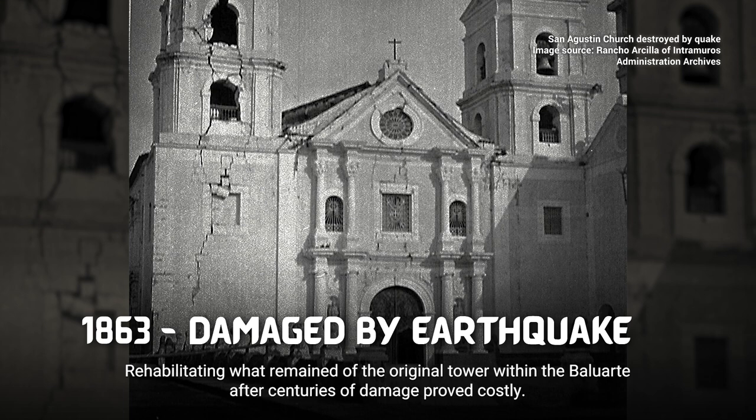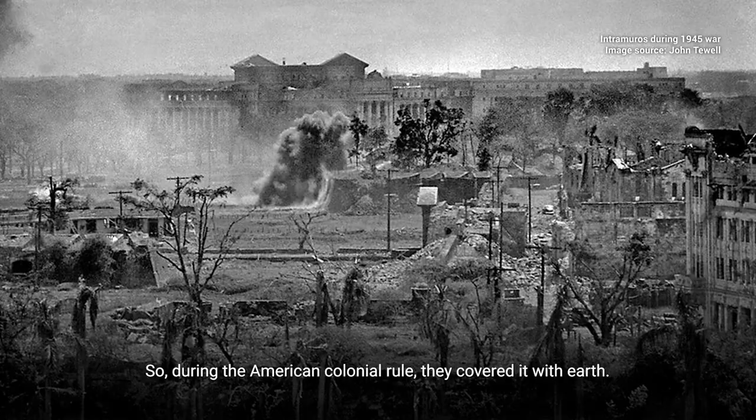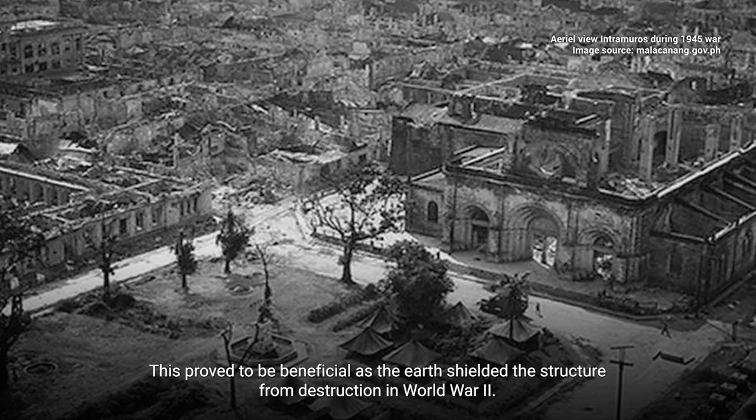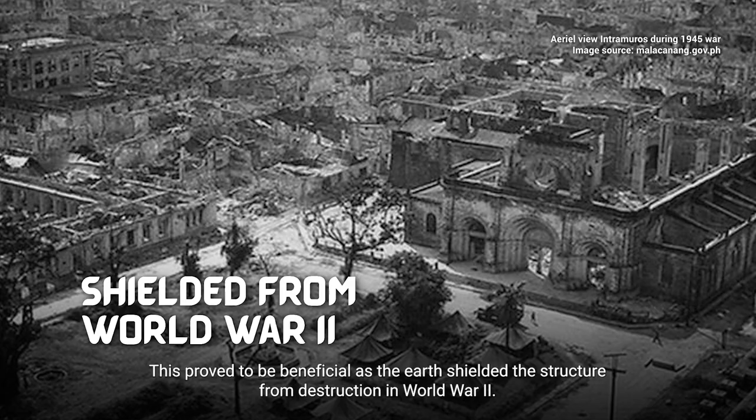Rehabilitating what remained of the original tower within the Baluarte after centuries of damage proved costly. So, during the American colonial rule, they covered it with earth. This proved to be beneficial as the earth shielded the structure from destruction in World War II.